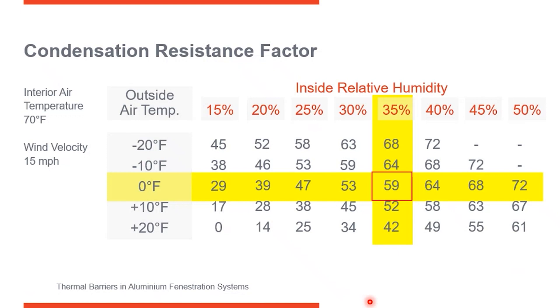As you increase in relative humidity, the recommended CRF number goes up. When we're talking CRF, or condensation resistance factor, the higher the number, the better. When you're talking about U-factors, which is thermal performance, the lower the number, the better. So that's where CRF comes in.